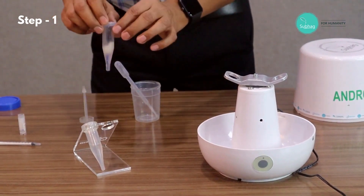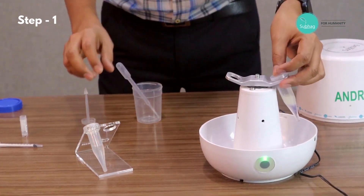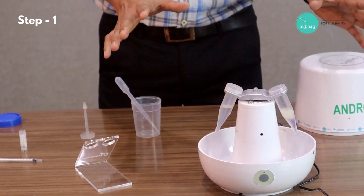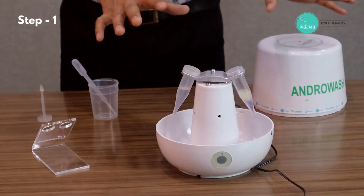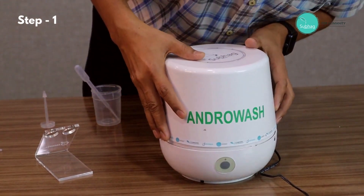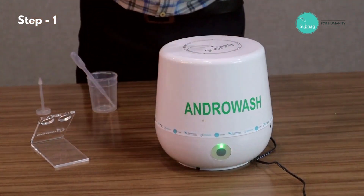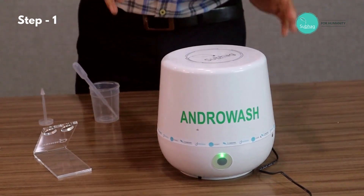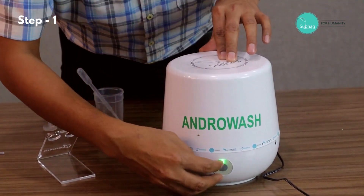The machine is already powered on. We put the tube with the sample first, and then we take the other tube — the balancer tube — and put it into the rotor. There is a safety lock, so unless the cap is put back and locked, the machine will not operate. We put the cap and then lock it. Now it's ready for centrifugation.